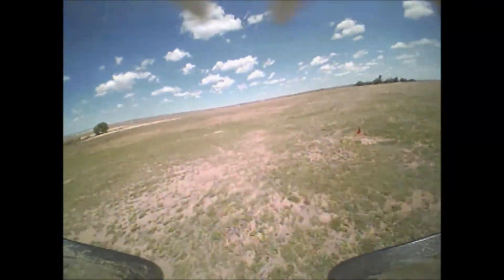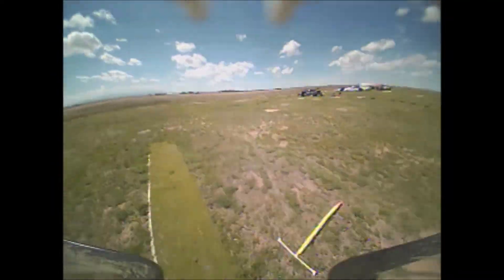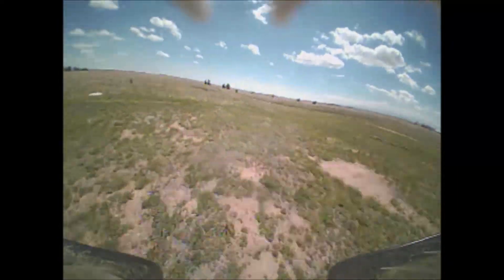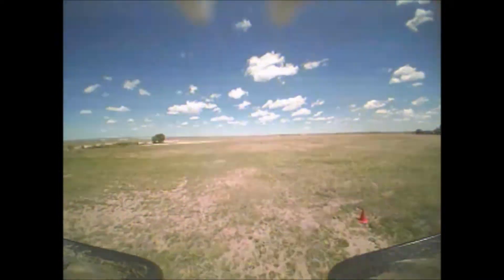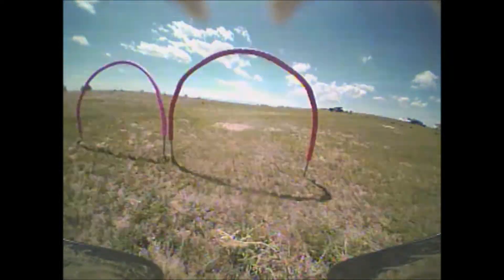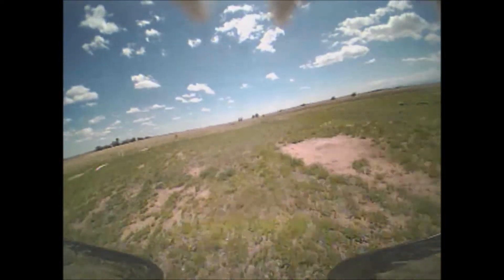I tried four different props that day. I tried the RJX 1935 tri-blades — these looked nice and I thought they would help out with battery life, but they were just too small; I was using so much throttle to try to stay up in the air, so those didn't work out. I then tried the Fierce FPV 2035 props and I heard good things about these, but the first set I put on had really bad vibration and I ended up hitting a gate and broke them right away.